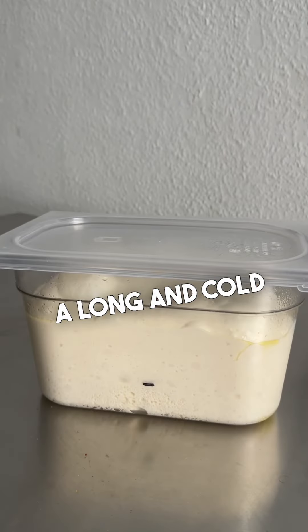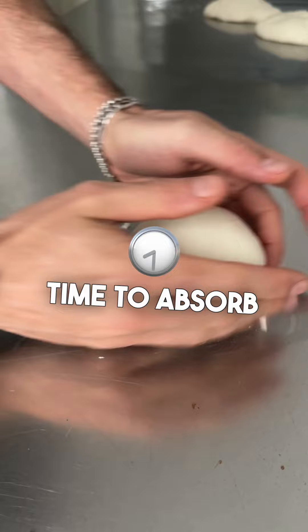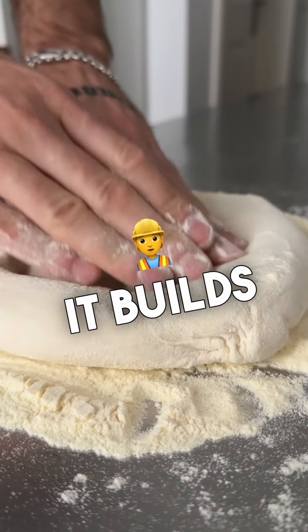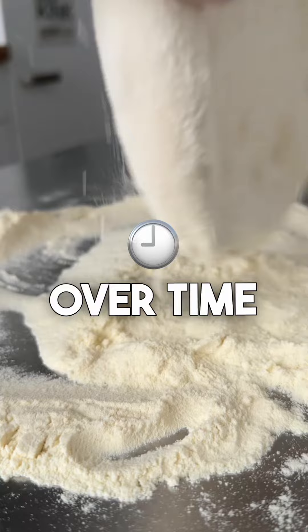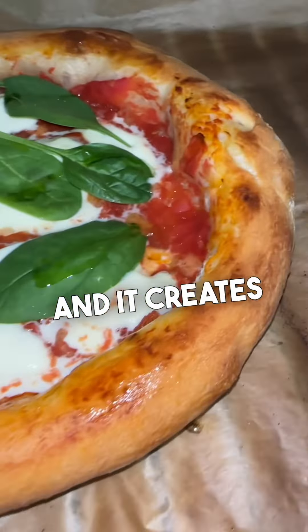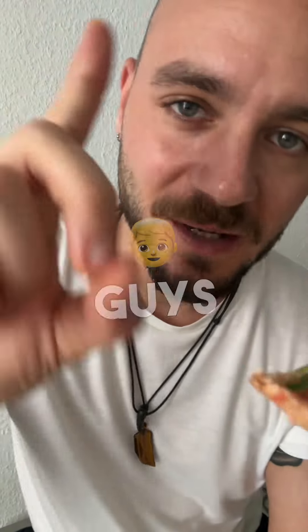The solution to all these problems is a long and cold bulk proof, in which the dough doubles in volume. It gives the flour time to absorb the high water levels, compensates for the long baking times, builds gluten biochemically over time — so kneading is actually not required — and it creates a lot of flavor due to long fermentation times.